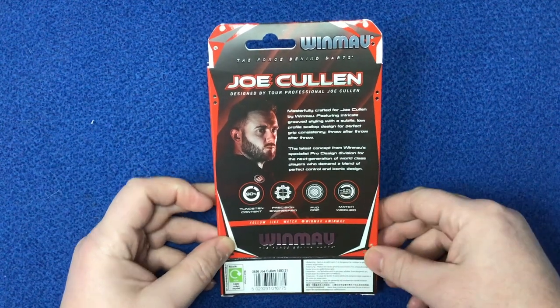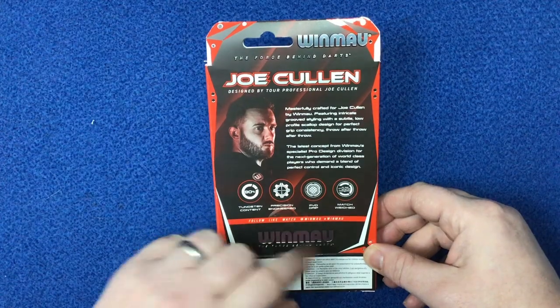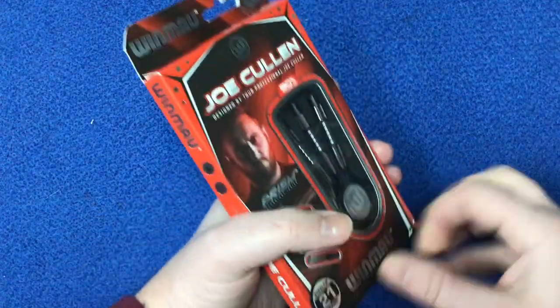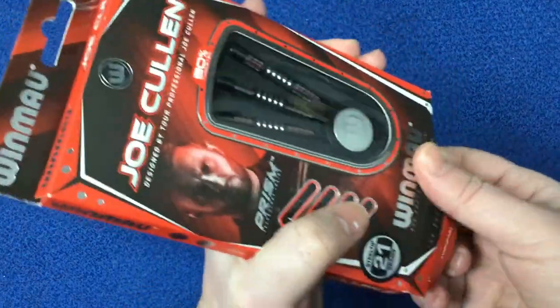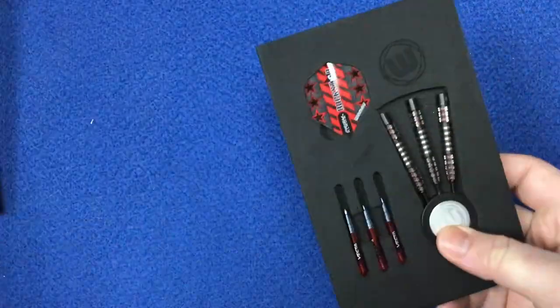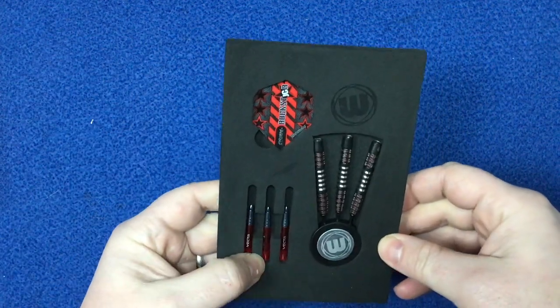Again 21 grams — name there, just information about the darts and the design, so you can read that to your heart's content. 90% tungsten and it's got a PVD grip. Match weight is 0.05 grams. So we'll just open this up — it's got your four items there.